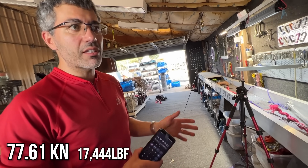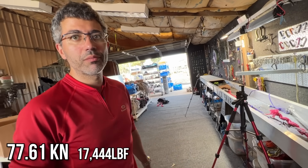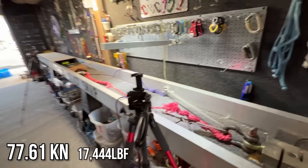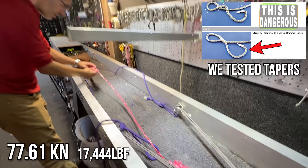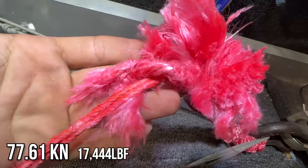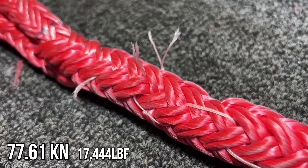We're pretty close — that's about a 10 percent reduction, and when you splice you lose a little. It's super good enough, and it broke at the end of where the taper would be. It broke some of the stitching as it started to stretch — it tore a few of the stitches.